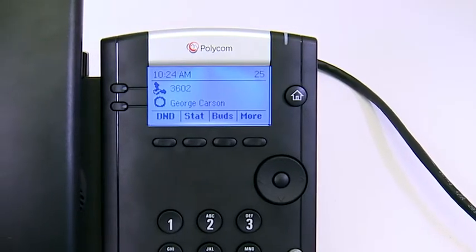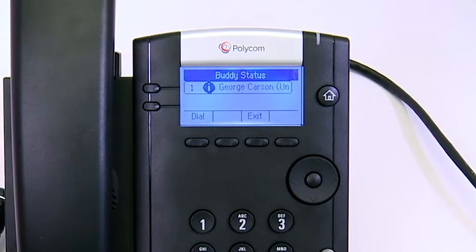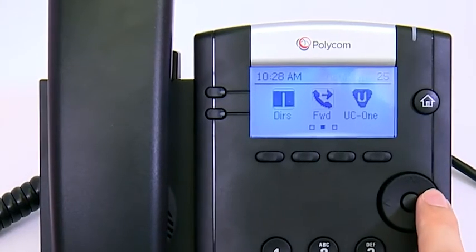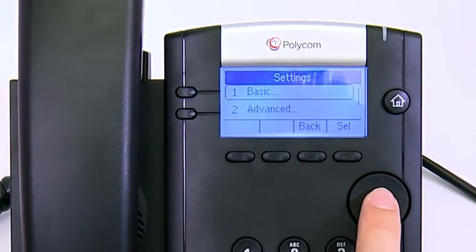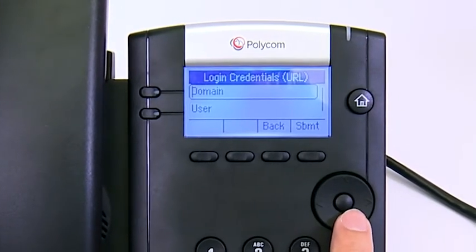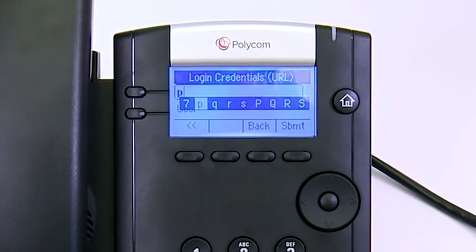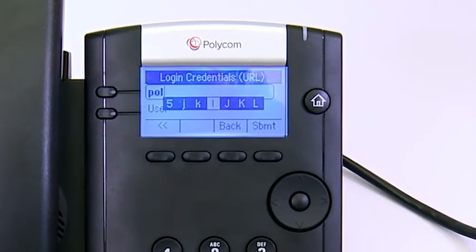The VVX201 can sign into Microsoft Skype for Business if the call control platform is deployed. To sign in, select Settings, Basic, then Login Credentials. Enter your login credentials or the phone's extension and PIN. A confirmation message is displayed when the phone successfully signs in.